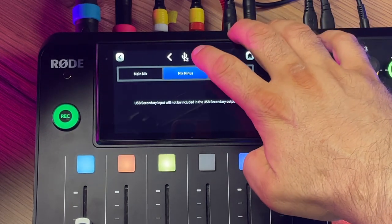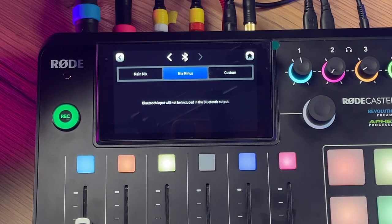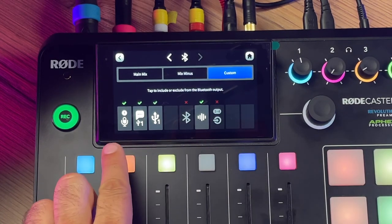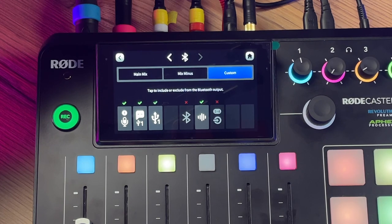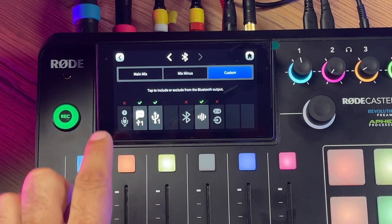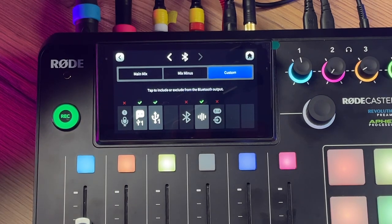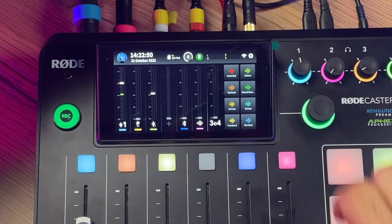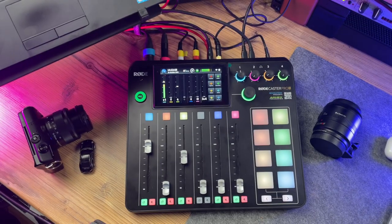It is set to Mix Minus by default, but we want to further customize it and be in full control of what's going out over Bluetooth. So let's step on Custom. Here the RødeCaster Pro 2 lists all the active input channels from which you can select which should be sent out via Bluetooth to your AirPods. All I need to do is tap on the microphone input I'm talking into — in my case, Mic 1 — and now I don't hear myself back, as the RødeCaster Pro 2 won't send the Mic 1 input out over Bluetooth anymore. Problem solved. This was Trick 1.